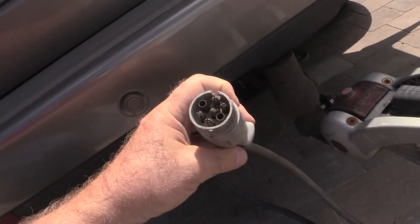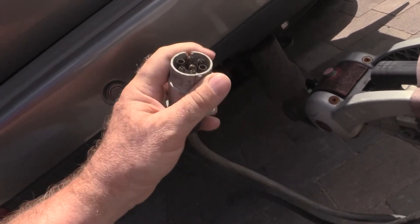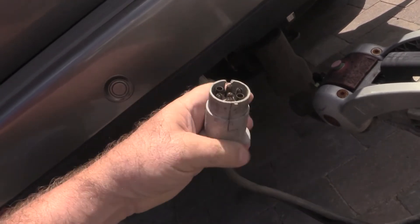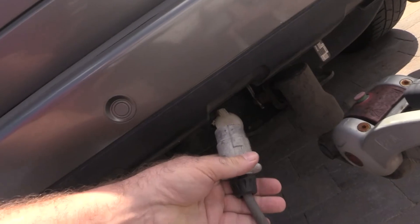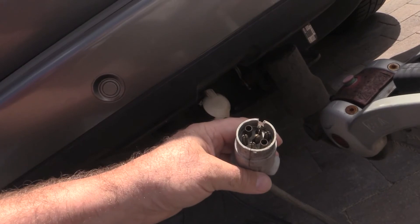These are the vehicle-to-caravan connectors which cause all the problem. They do what they're meant to do 50 years ago — they most definitely don't do what they're meant to do today. So let's use this, do our measurements, and then fit the alternative.